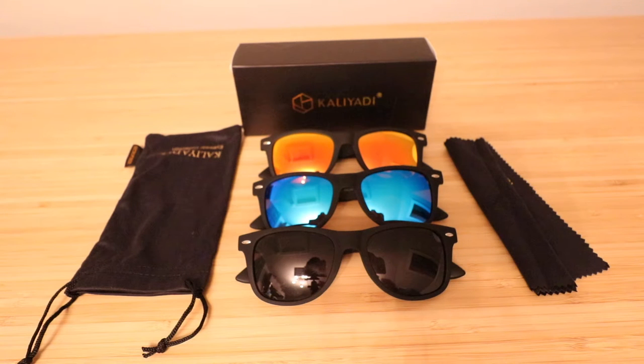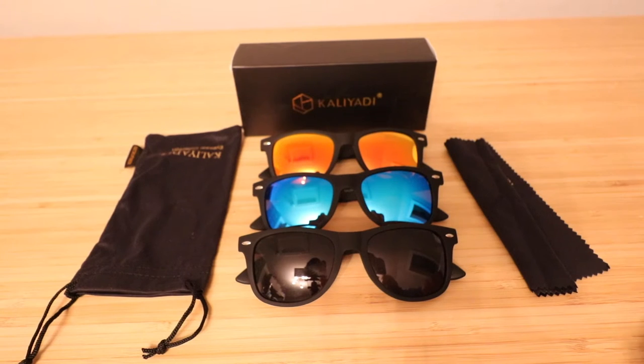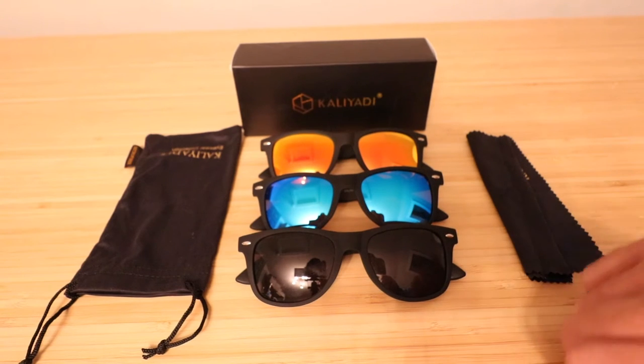Hi, today I'm going to give you my thoughts on these Kaladi glasses which I've had for about a week and have been testing out. It comes in three pairs: an orange pair, a blue pair, and a black pair.